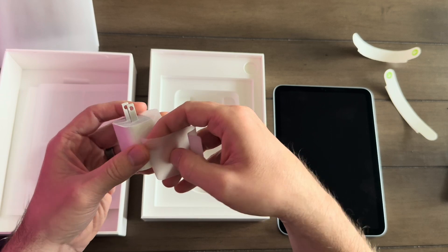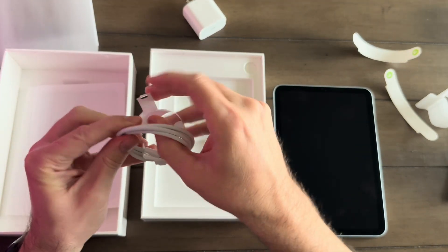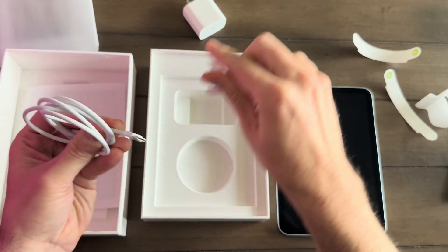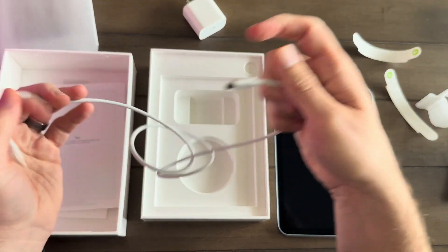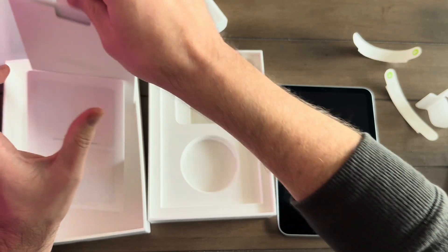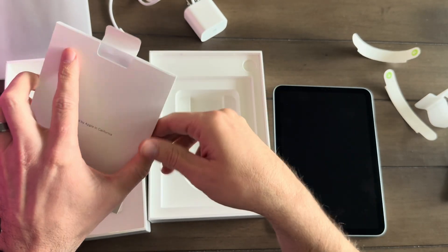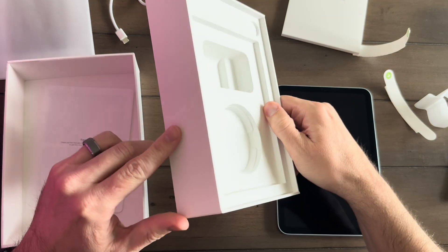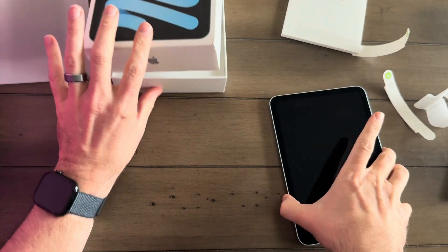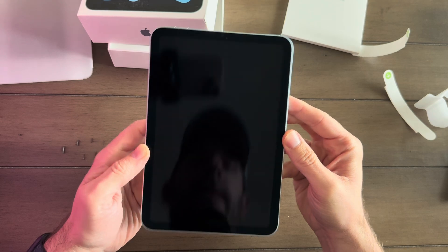It actually comes with a plug — I don't even think they do this with the phones anymore. So it's really nice that they at least give you this for the iPad. It's nice to actually have a charger right out of the box. That's all that comes in the box. Let's go ahead and get the iPad Mini turned on and set up. I want to see this gorgeous screen that Apple's always known for. This is not the OLED screen that you get with the iPad Pro, but I think it's going to be a good screen nonetheless.